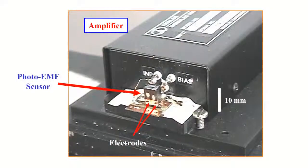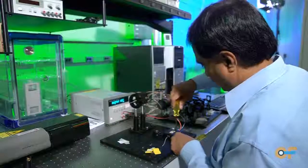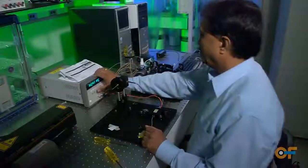I was working with a company and they had a new material composition and we developed what is called a photo-EMF detector — a highly sensitive detector that can be used for sensing vibrations. This detector can detect picojoules of power and energy, and it only senses the motion. When you translate into a vibrometer, we are able to detect femtometer class vibrations.